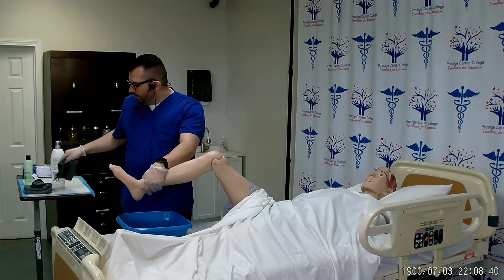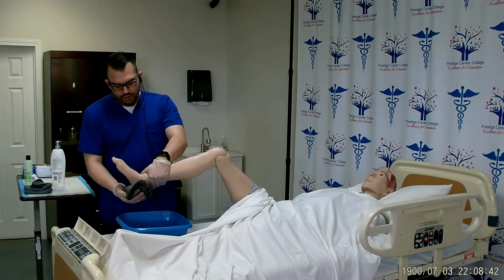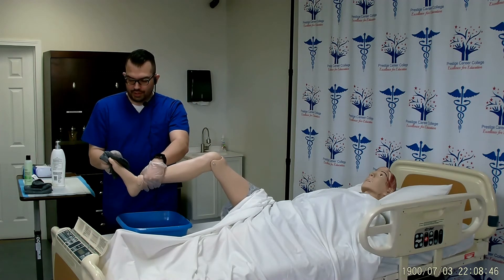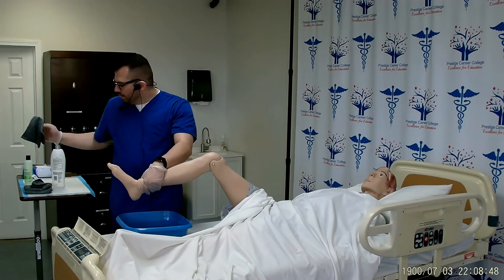My third and final washcloth will dry all surfaces of the foot up to the heel, including in between the toes. Put this away into the dirty linen.